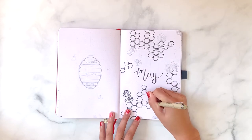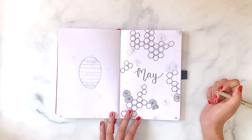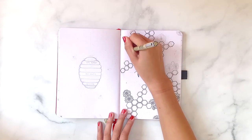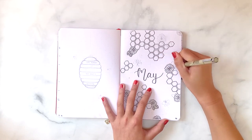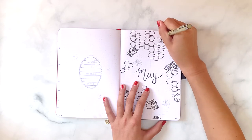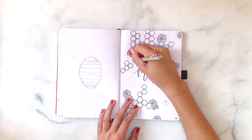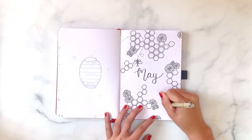I'm drawing daisies throughout the page, sort of overlapping and peeking out from behind the honeycomb. I thought about doing daisies as a completely separate theme, but the colors all go together. I knew I wanted to do honeycomb, but I also wanted to incorporate some flowers because last April I did a rainy theme, and this is for May flowers. The last step with my fineliner is drawing little bees and a loopy dashed path behind them.